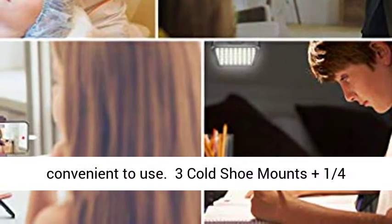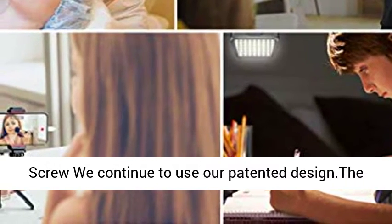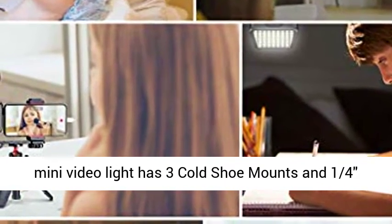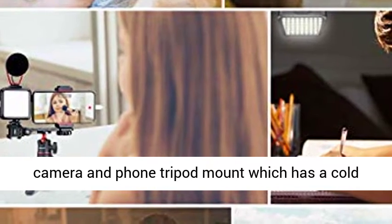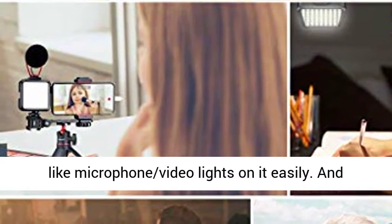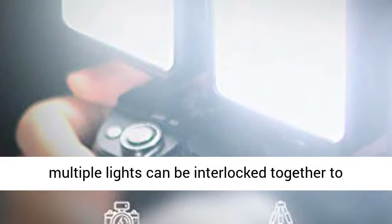Using a patented design, the mini video light features 3 cold shoe mounts and one 1/4-inch screw on the bottom. You can attach it to any tripod, camera, or phone mount with a cold shoe, and also mount accessories like microphones or other video lights. Multiple lights can be interlocked to strengthen brightness and improve lighting effects.